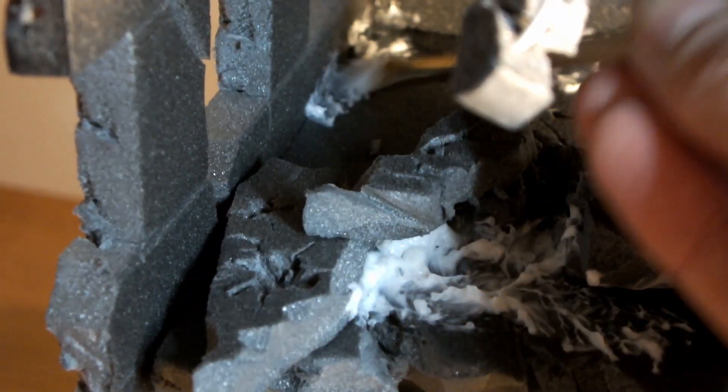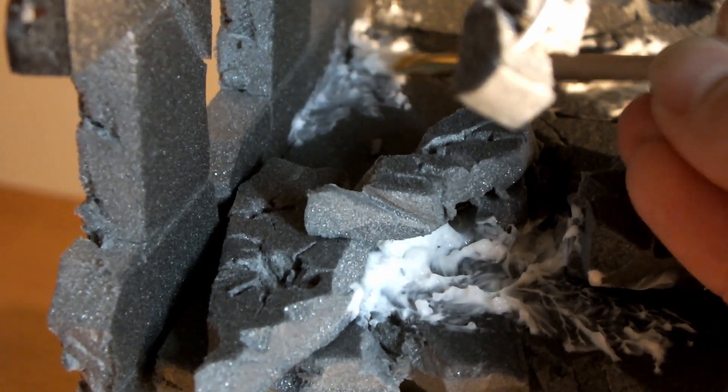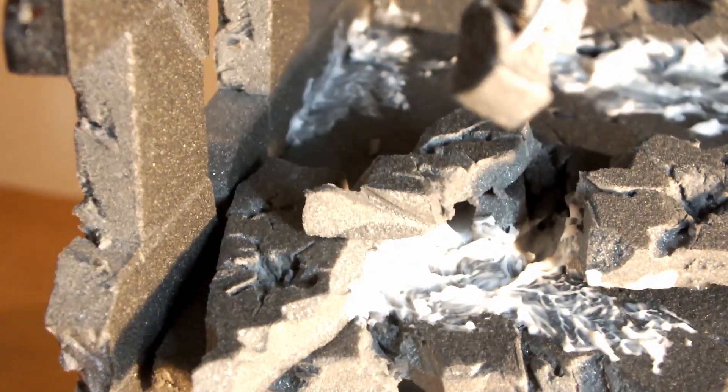I apply the gel with a small brush to create little piles of dirt in the corners of the building too. This helps to blend the hard edges of the foam board together.